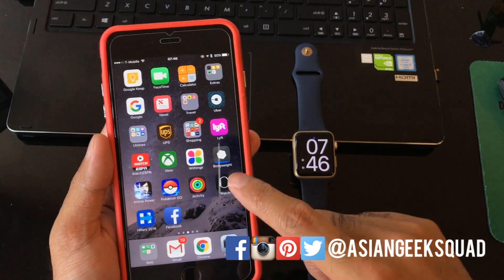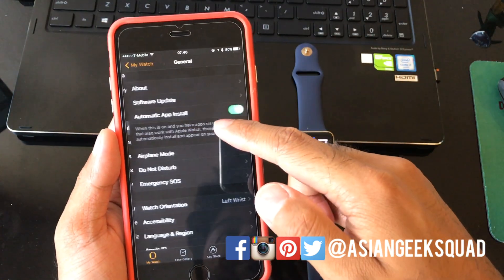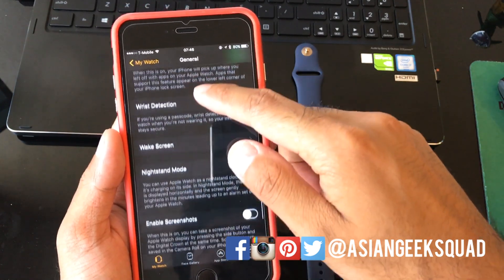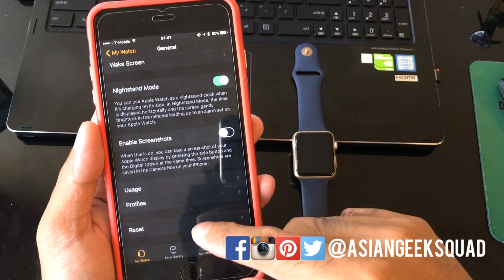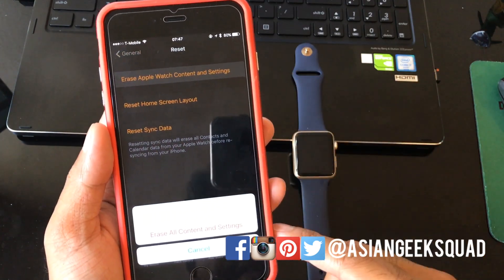All you have to do is open up the application on your iPhone, head to General, scroll down to the bottom, hit Reset, and you're going to select the top one — Erase Apple Watch Content and Settings.